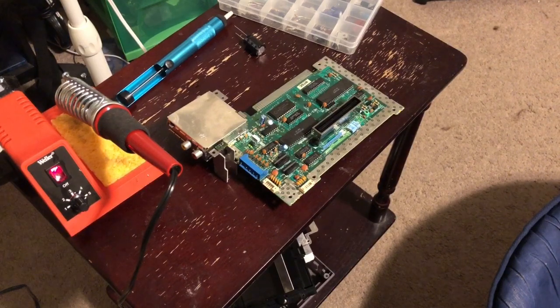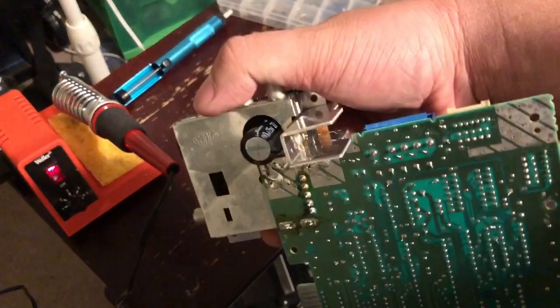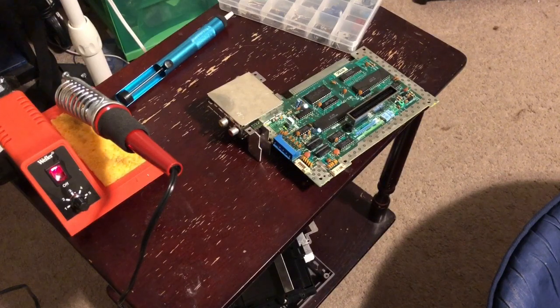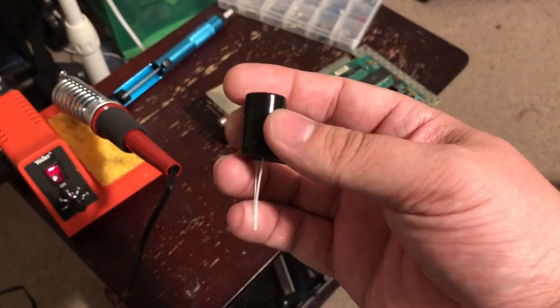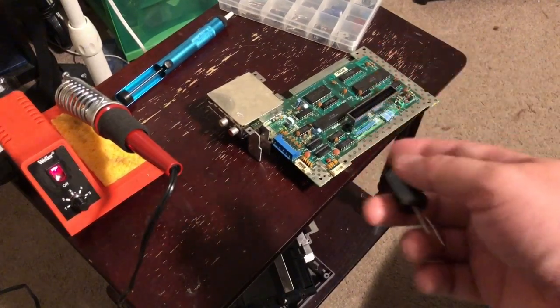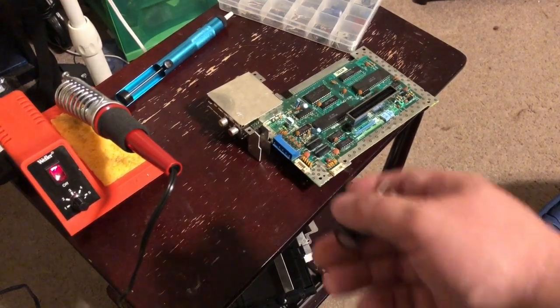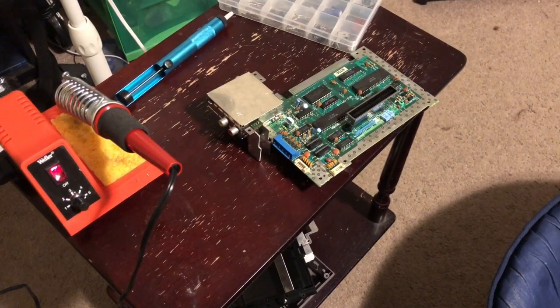Hey everybody on YouTube, this is Ken with XMods Gaming shooting another video. In this video we're going to replace the NES main cap because I was having video problems. If you see my last video you would know how to fix it. This is a 2200 microfarad cap at 3.5 volts, and I'm probably going to replace one of the caps that's 100 microfarads on the main board — just, you know, while I'm here. If you get one of these you probably want to replace all the caps just to make sure you don't have any video problems.